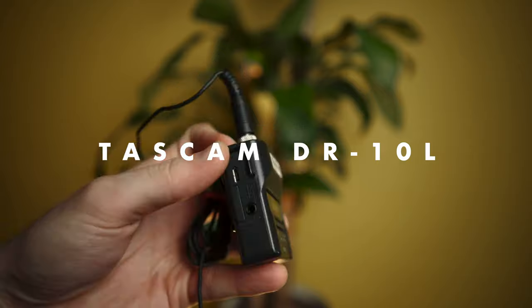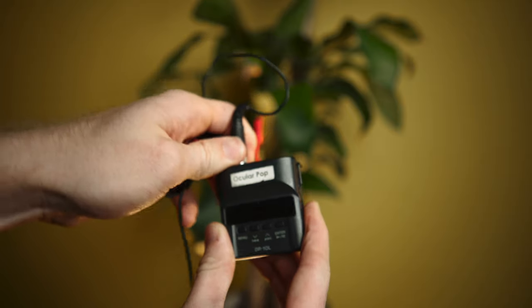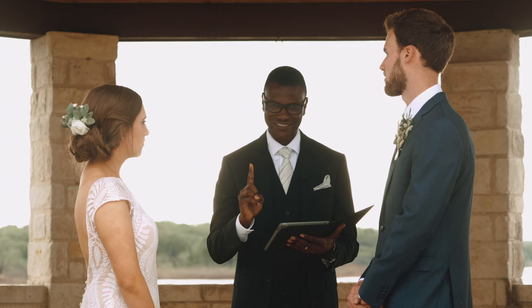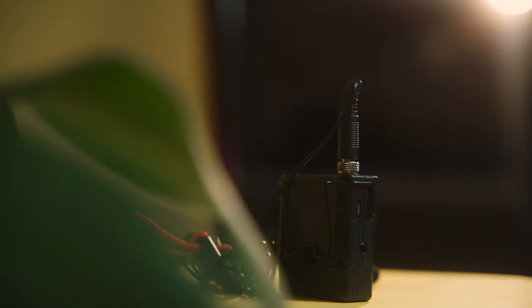First thing we have is the Tascam DR-10L. If you've been a wedding filmmaker at any point, you already know what this is — it's a wired lavalier mic that is super easy to get recording and set up. I'll use this to mic up the groom and the officiant at weddings. It serves as sometimes a backup, sometimes as the primary audio source depending on the situation. It's super reliable and I like it over wireless setups for my filmmaking.